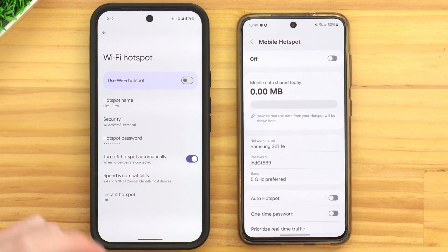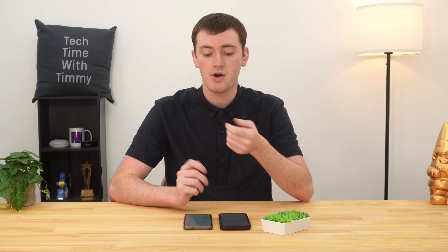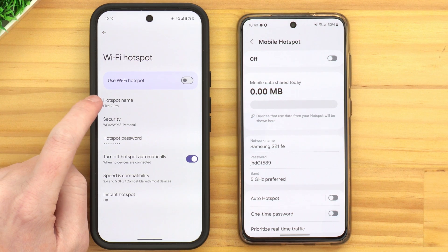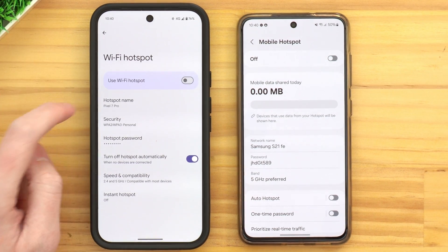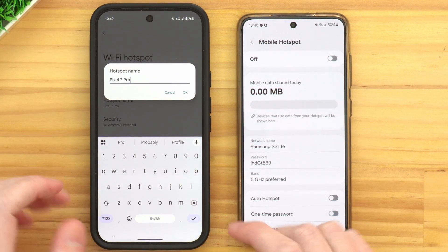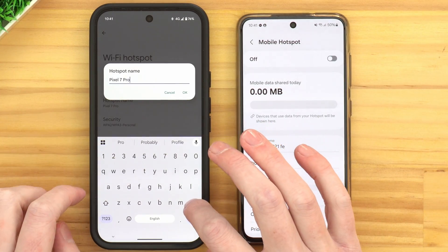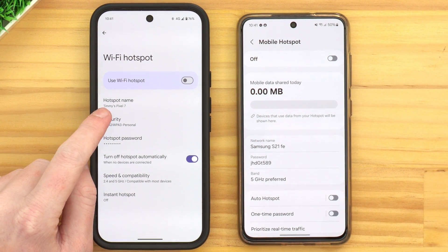This is where you can configure all the settings for your phone's hotspot: the name it will broadcast, the Wi-Fi network name, the Wi-Fi password, and a few other settings. On the Pixel we see it says Hotspot Name, and the hotspot name will usually be a fairly default name like Pixel 7 Pro, which is the name of the phone. But you can tap on that and make it anything you want. You could leave it as the default, but you might want to make it something more custom so you know that's your phone's hotspot. When you're happy with it, tap OK.